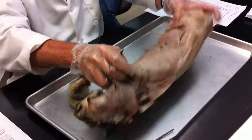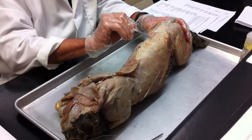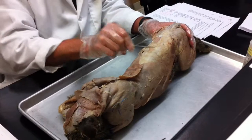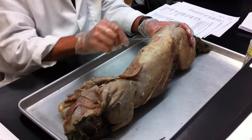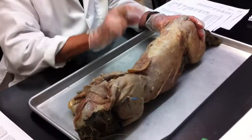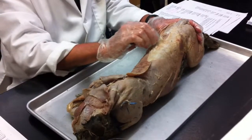Lumbodorsal fascia — many of you we've talked about it, if not you've probably seen it. This is the lumbodorsal fascia: lumbar region of the spinal cord, dorsal. Lumbodorsal fascia. All I have on there is its name, so you identify it. These guys went through it.